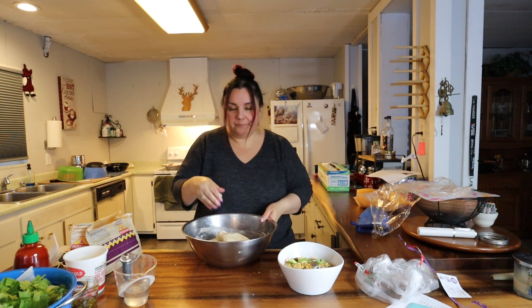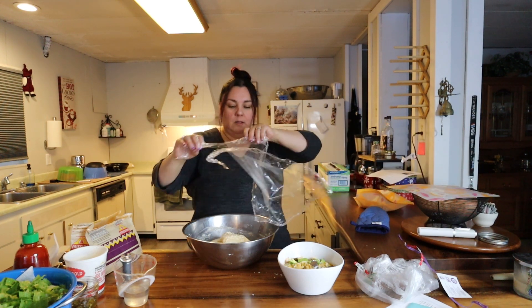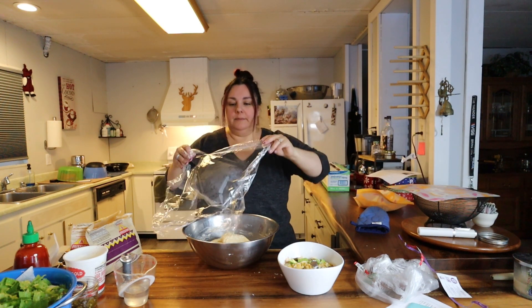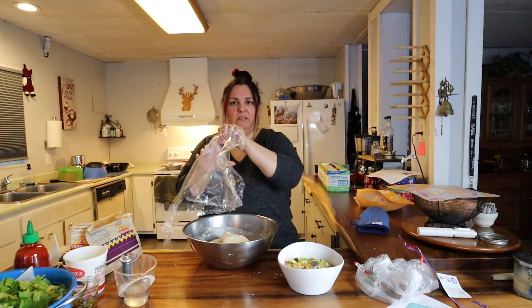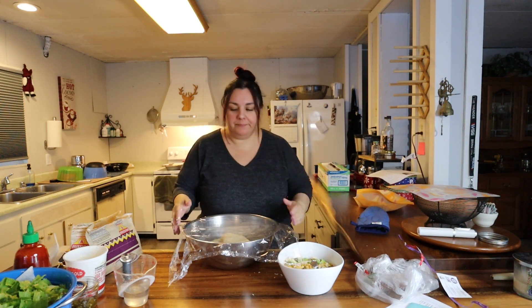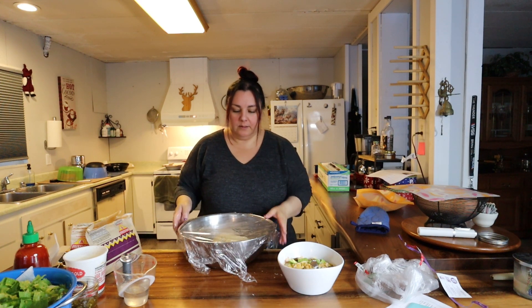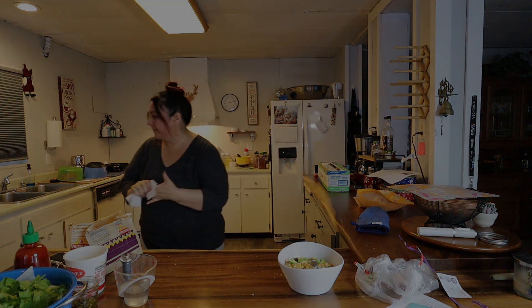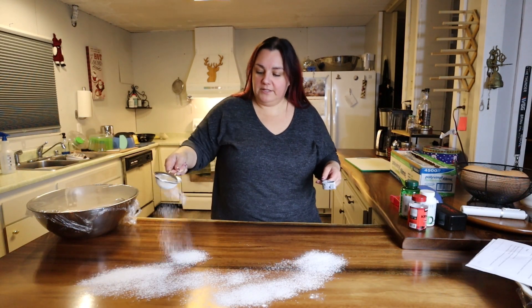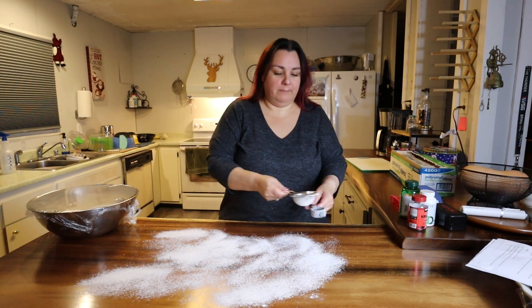Another half hour and it'll be the last stretch and fold. I think that was time number five — we'll do it one more time before we put it to bed. Actually, we have to wait for the dough to double first. The dough has doubled in size — let's move on to the next step.